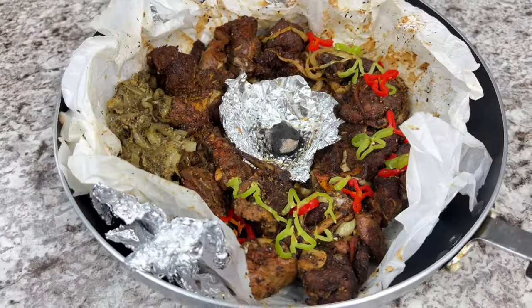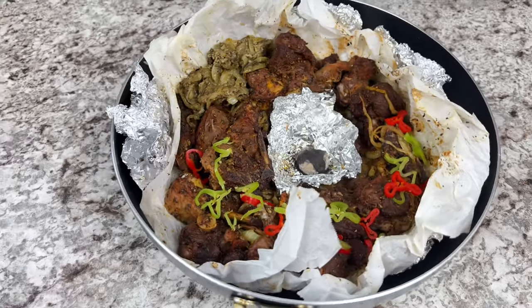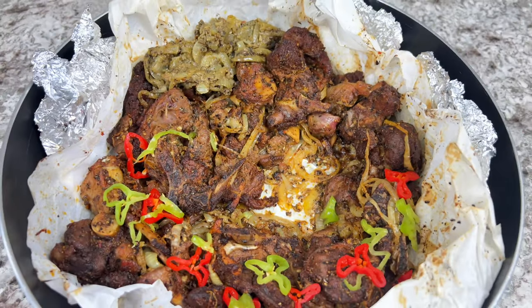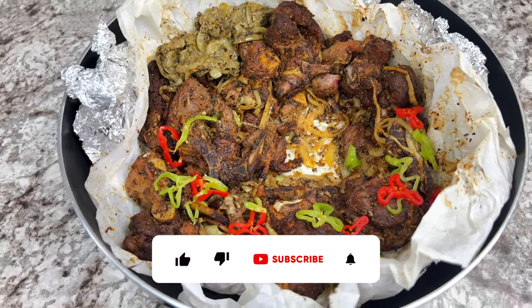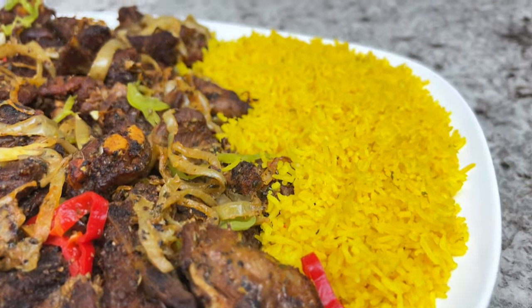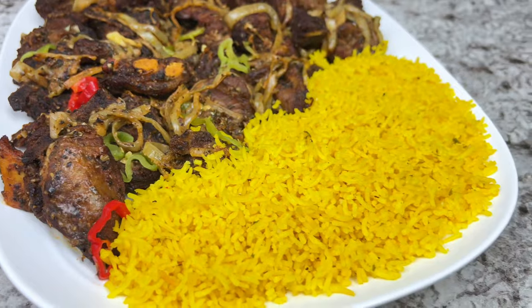Here is your DB recipe, guys. I hope you enjoyed today's recipe because I sure did — this recipe is amazing! Don't forget to like, comment, share, and subscribe. Hit that bell notification, drop a comment down below, and I will see you guys on my next one. Thank you so much for watching, take care!